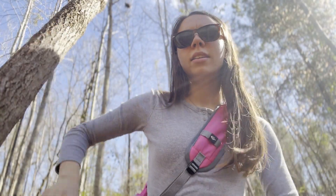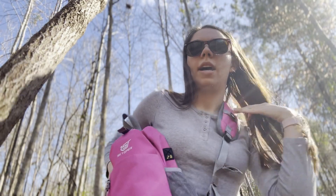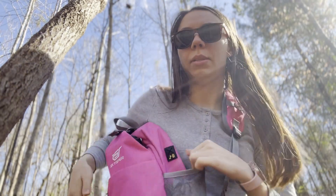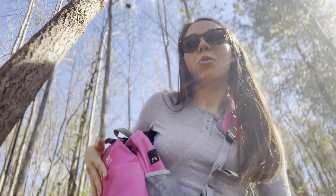So today I'm on a hike. I got my Skystar bag with me. This bag carries absolutely everything with me. In the side pockets I have a scrunchie, AirPods, chapstick over here. This side pocket I like to put my phone in when I'm not using it, or my sunglasses.